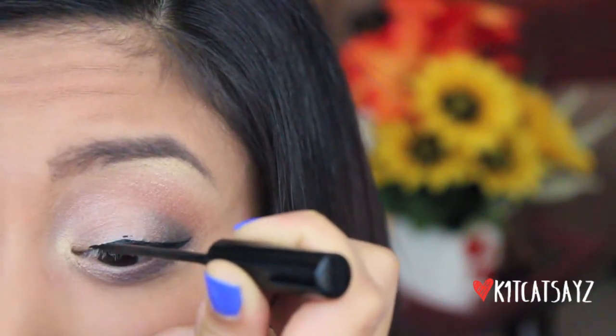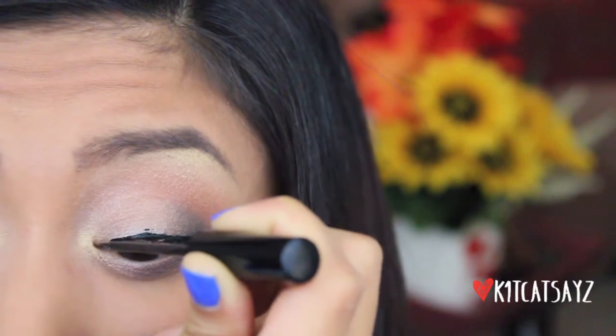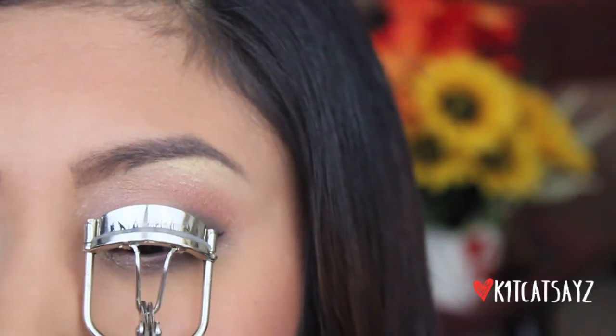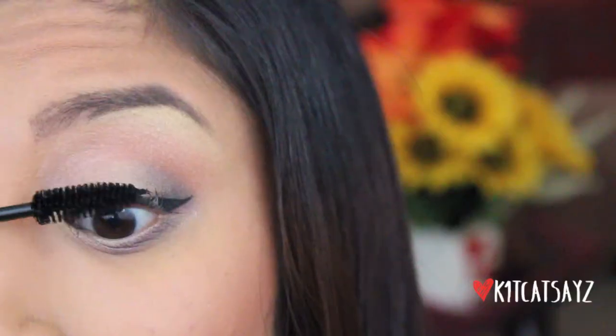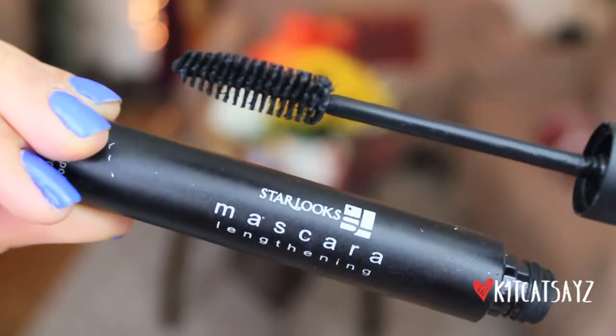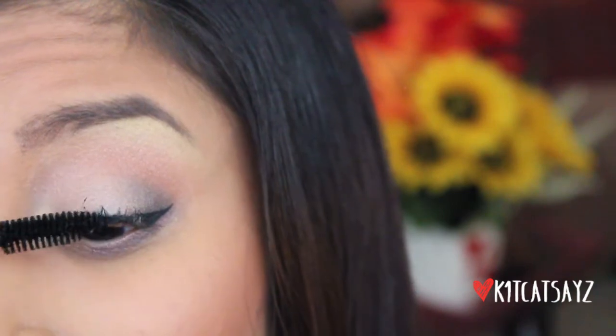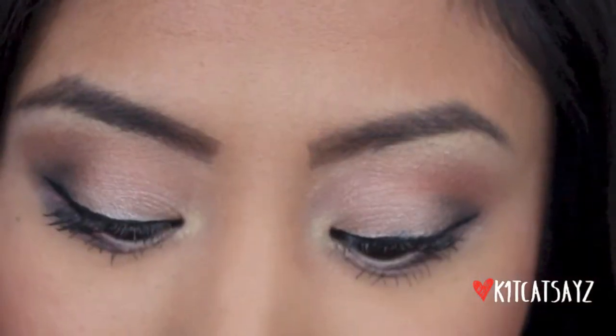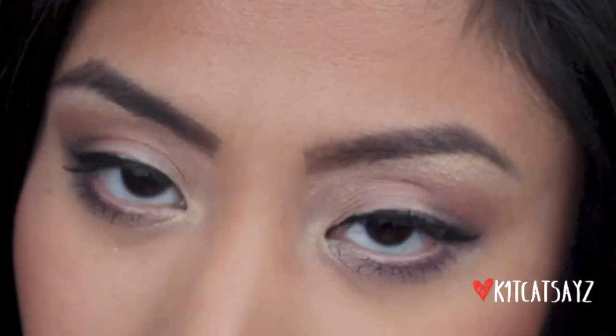Here I'm just lining my upper lash line and winging it out at the end. Now it's time to curl the lashes and apply mascara — I'm using the Starlux lengthening mascara, which has been one of my favorites because it really gives my lashes a little bit of lift and length. I'm using this for my top and bottom lashes. Then I'm going in with a black pencil eyeliner to fill in any sparse areas on my tight line. And that's the completed eye look.